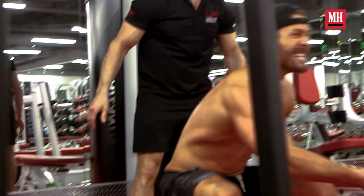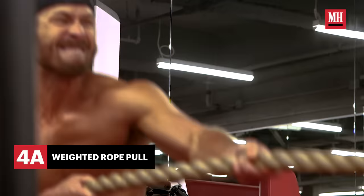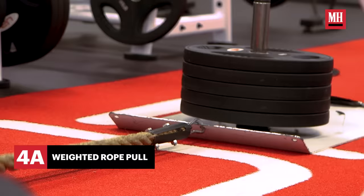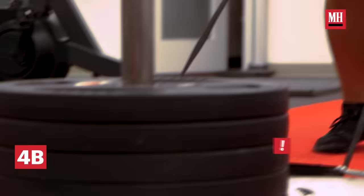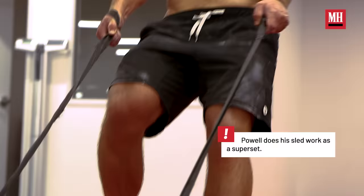We're going to end with some strongman stuff, and that is the most brutal of it all — a weighted sled and some rope pulls. That's just where you go all out. Scream, be angry, think about everybody who's wronged you your whole life, and then push and pull a sled as hard as you can.